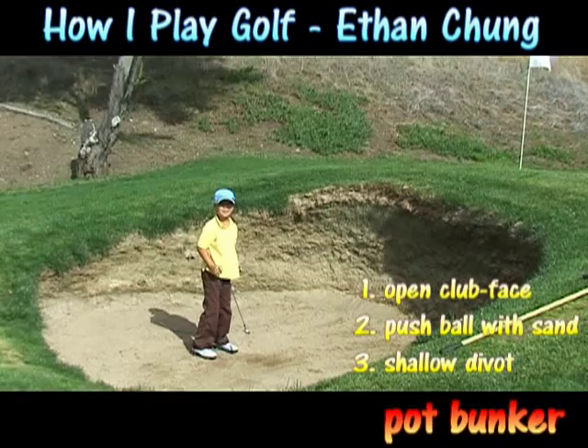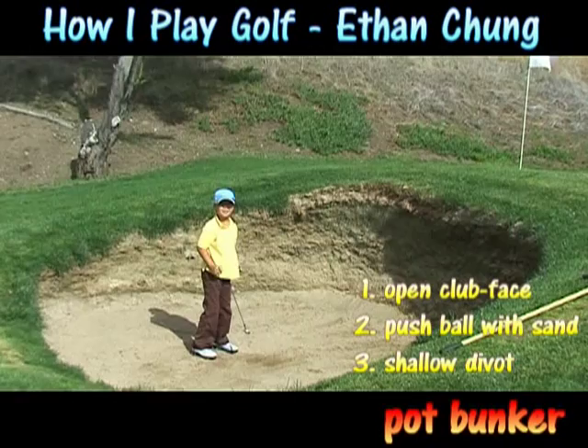See how easy it is to play for a pot bunker? I'm Ethan Chung, 7 years old. If I could do it, you could do it too.